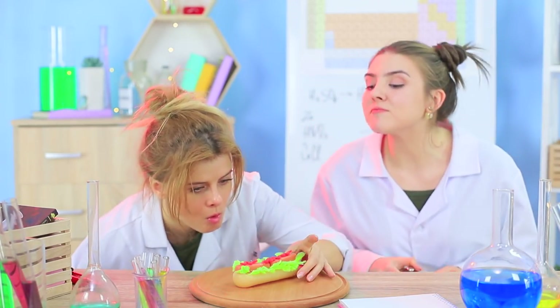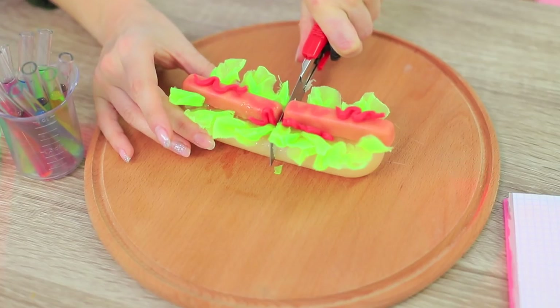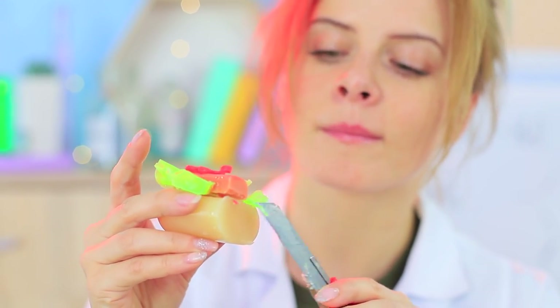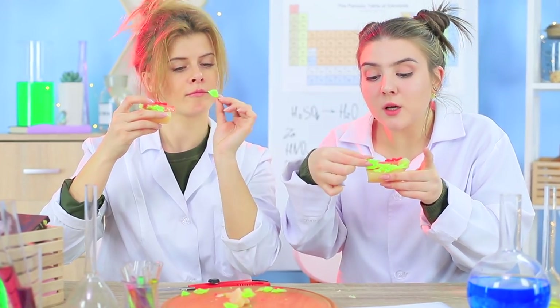Professor Botany accepts the offering! Let's dissect the specimen! The soap hot dog is a wonderful color and it's easy to cut through, like a soft bun! And the tiny lettuce leaves are truly a work of soap art! Amazing job, Ms. Bubble — you passed your soap exam!